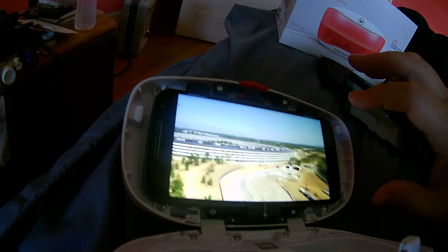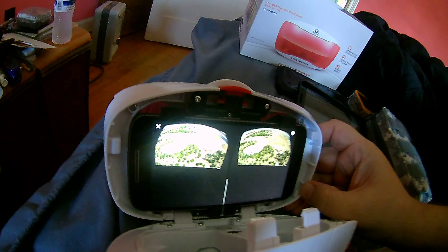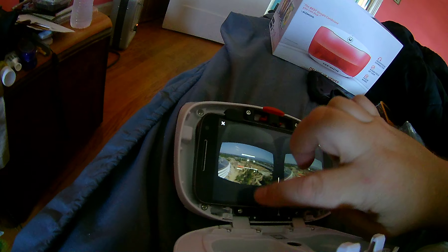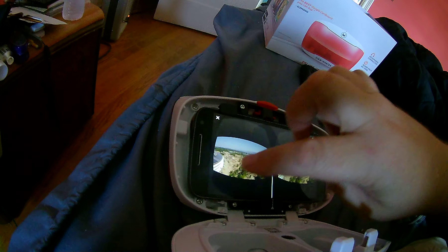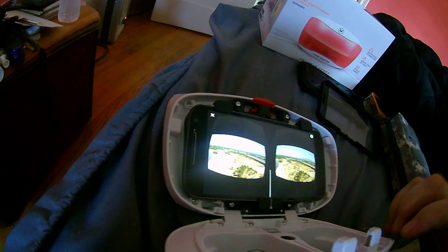I'm going to go into the settings and put it in Cardboard mode. When I flip it up, I got a video just like what you would have with 3D glasses.